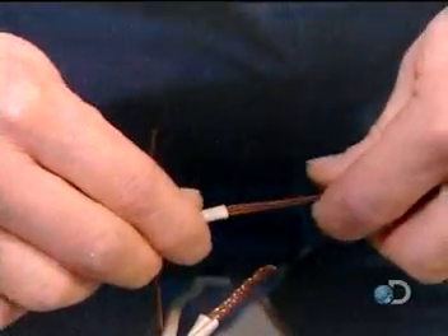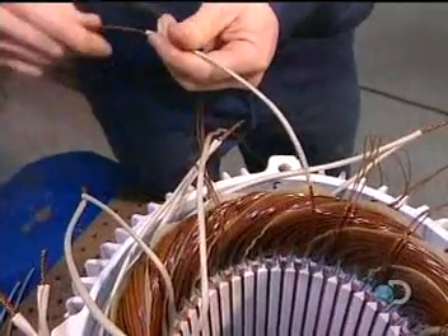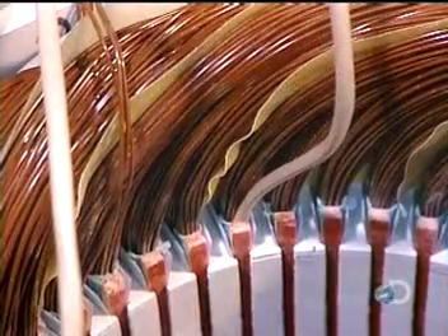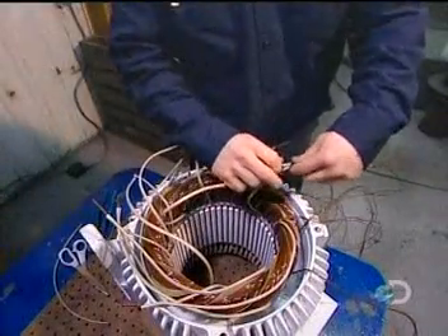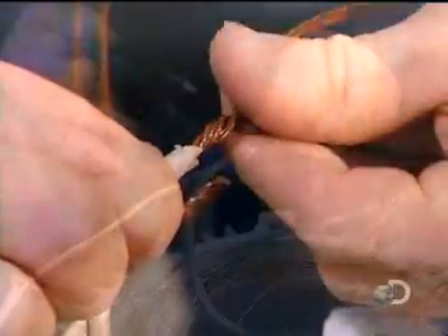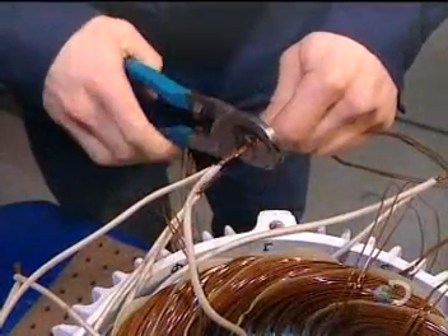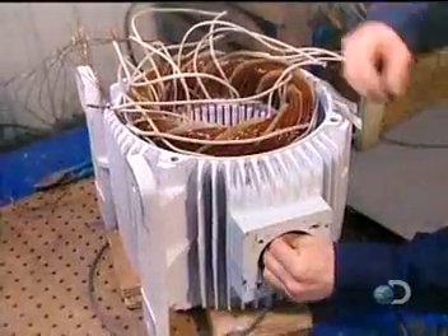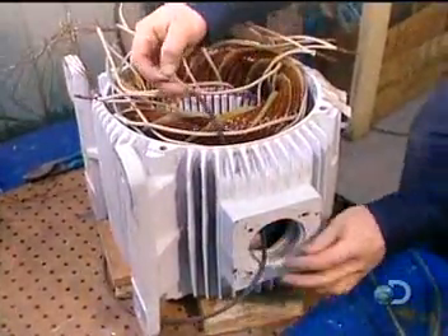Once all the coils are inserted and insulated, workers begin preparing the connections. They slip an acrylic insulation sleeve over both ends of each coil — 13 coils, 26 ends. Then they group these insulated wires into large power cables; the number of wires per cable varies according to the speed and voltage of the motor.